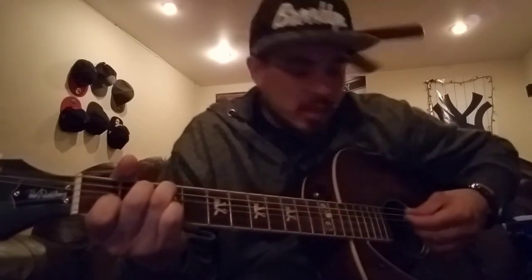Your C is going to be the second string third fret, your A string third fret, your D string second fret, and your B string first fret. And that's going to sound something like this.